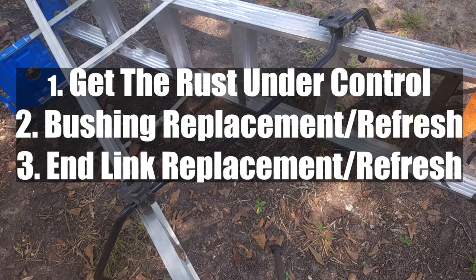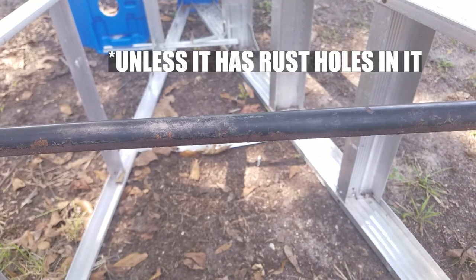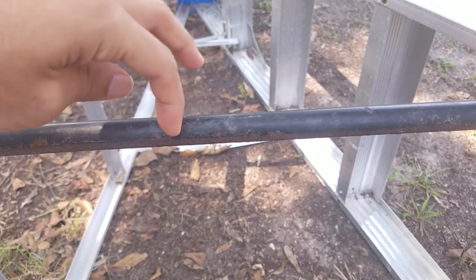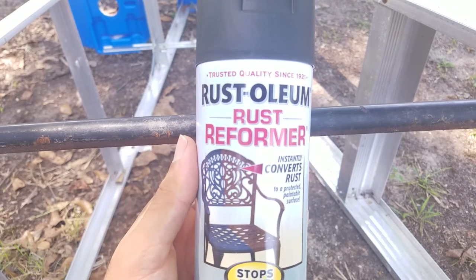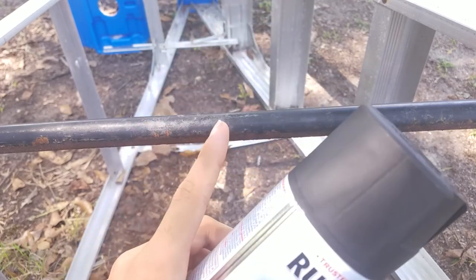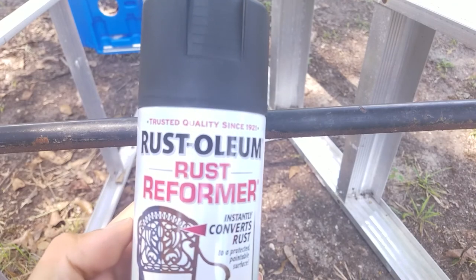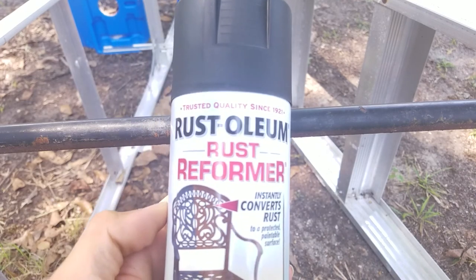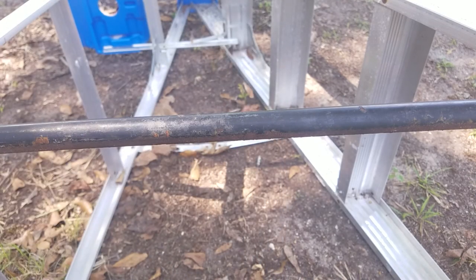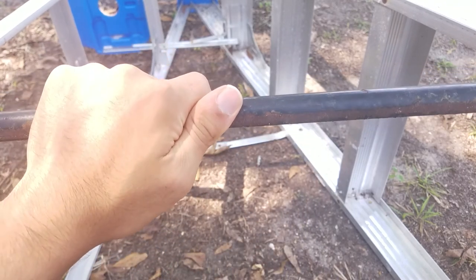This is a sway bar I got out of a junkyard, so it has a little bit of rust on it, but if your bar was totally rusty this video still applies. We're gonna be painting this sway bar with Rustoleum Rust Reformer. If I put two coats of this, it will convert the surface rust into a paintable surface, or you could just put a second coat and that's what I'm gonna do — it's gonna make this a nice matte black and make sure the rust stops and doesn't spread.